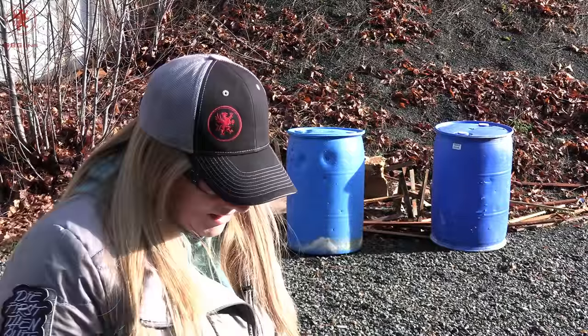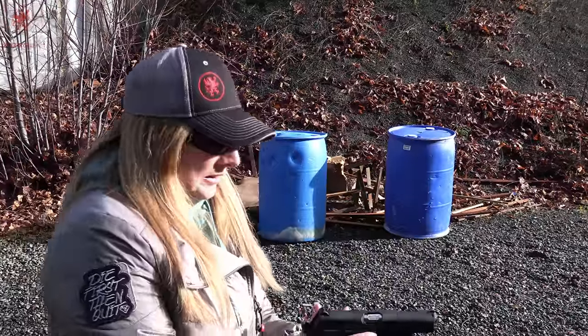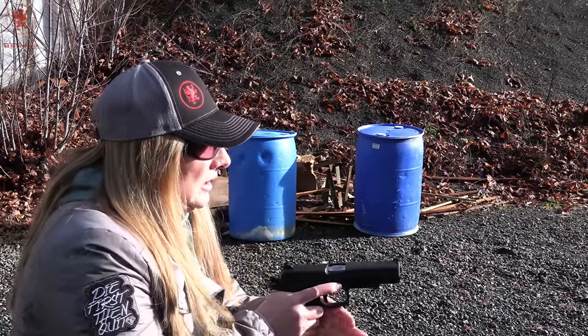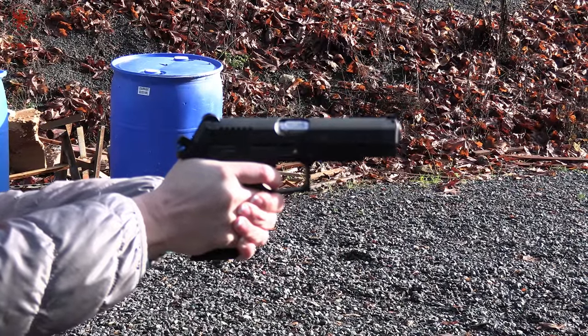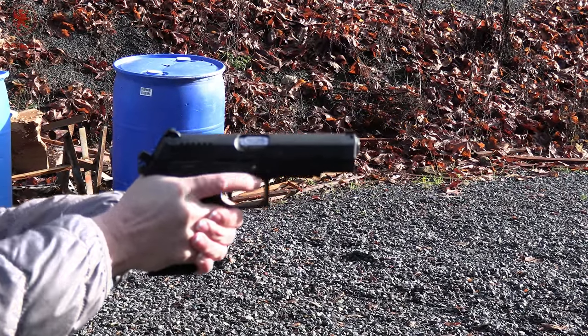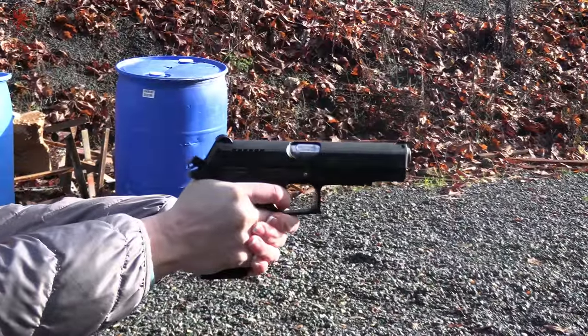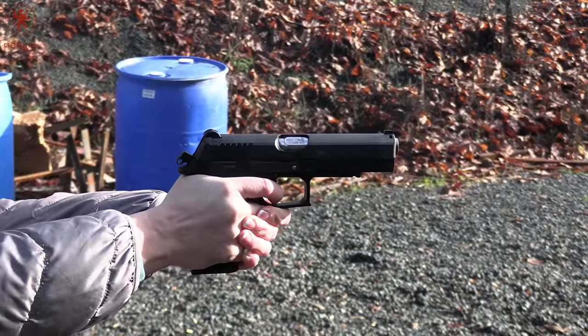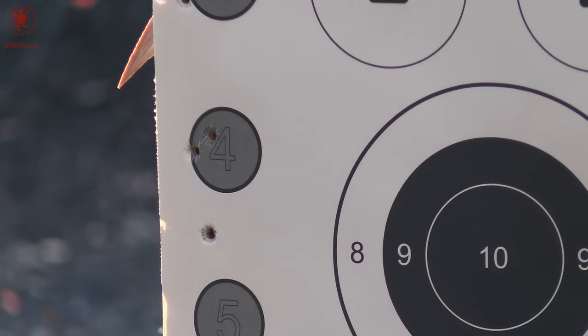Circle number four: Steinal 185 grain. I appreciate the smaller box. They're very handsome-looking rounds — nickel plated cases, hollow points. That front sight has me a little off today. Those had some authority, and that Grand Power trigger is on point as always.